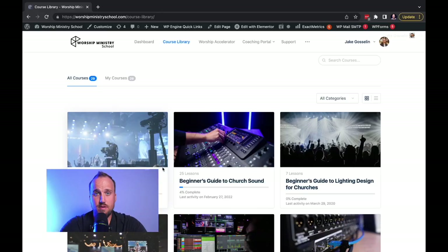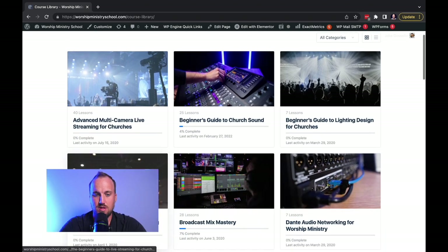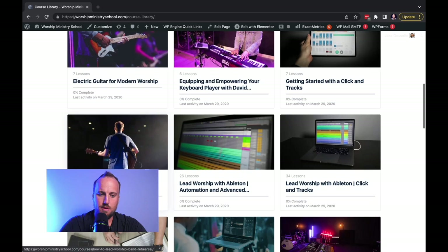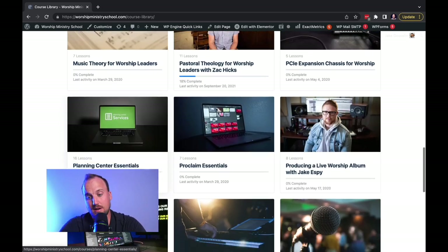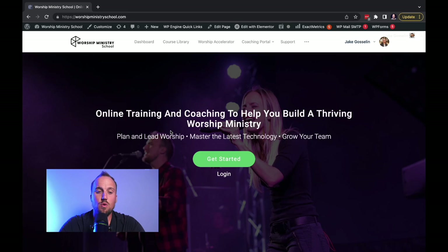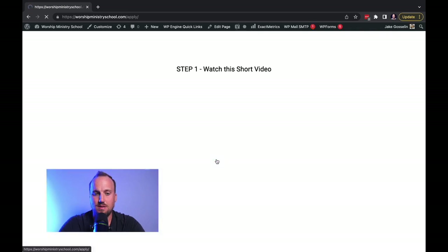We'll get back to the video in a moment, but first I want to tell you about our sponsor, Worship Ministry School. You might think that Adam and I just spend all of our time making YouTube videos, but we spend most of our time making courses — on church sound, lighting design, broadcast mixing, keyboard players, electric guitar, Ableton Live, pastoral theology — all essential topics for the modern worship leader and tech director. Head over to worshipministryschool.com, click the green Get Started button, complete the application form, and book your free strategy session.